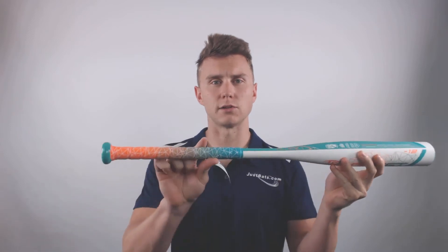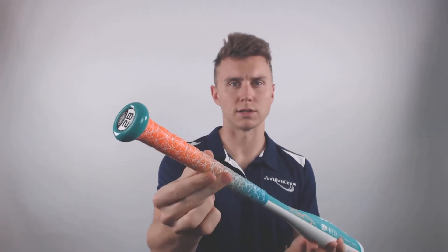The 2018 Louisville Slugger Quest features a traditional two and one-quarter inch barrel diameter, a light drop 12 length to weight ratio, and a standard 7/8 inch fast pitch handle that comes pre-wrapped with a synthetic grip. The white, teal, and orange colorway is an added bonus for a younger softball player.